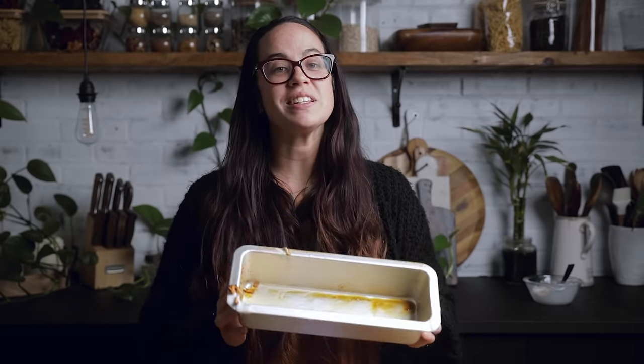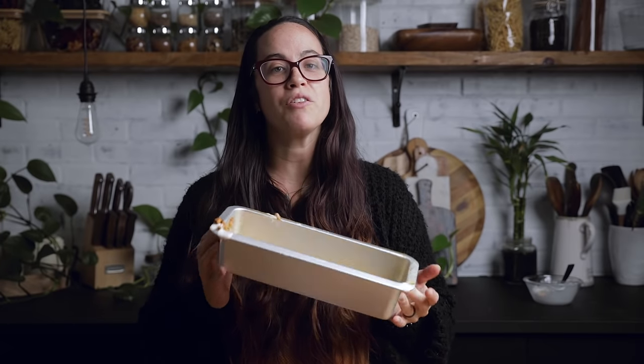For the recipe you just saw us make, we used a 12 by 4.5 inch loaf pan. We understand that's not a normal size most people have, so we'll link one in the description box below. You can use standard loaf pans, but if you do that you are going to want two of them instead of just one.